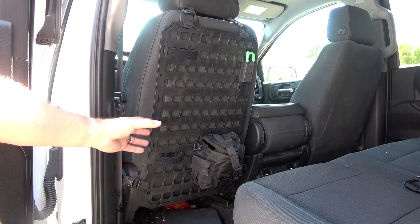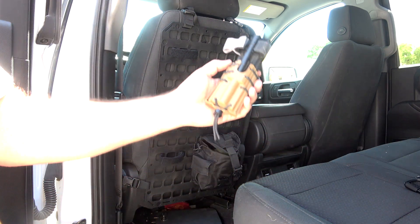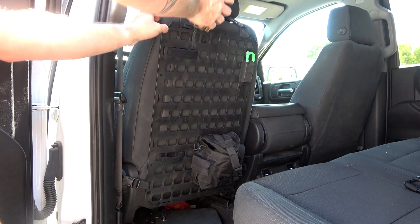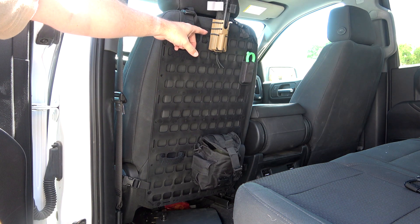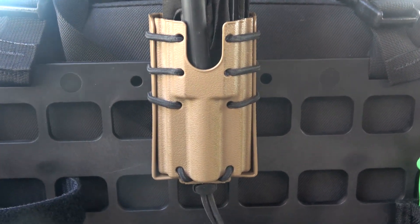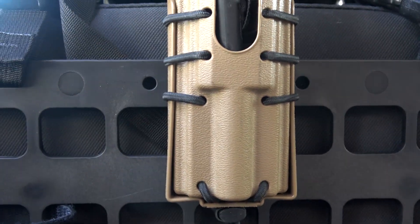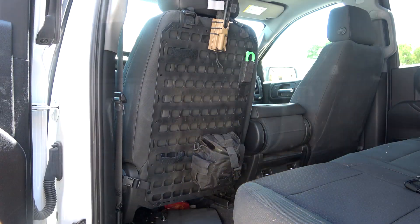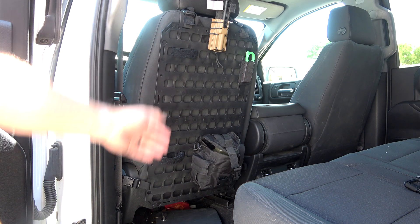Now if you have something that doesn't strap or use MOLLE to attach — for instance, I have this tourniquet holder right here that just has a regular pocket clip on the back — I can come around like this and simply lock that into one of the squares on top, and now I have a tourniquet that's very easily accessible. It does move a little bit because it's not attached with a strap, but it's not coming off and it's not going to slide around the way it would in your pocket or on your belt.